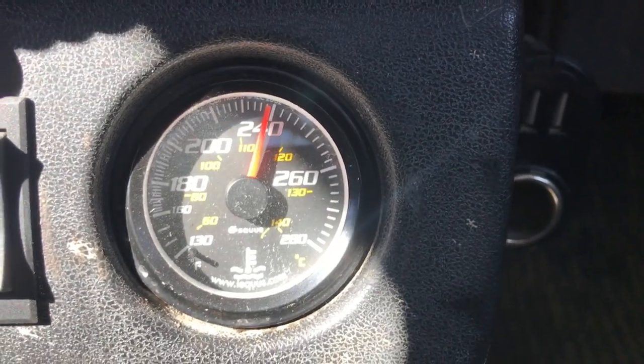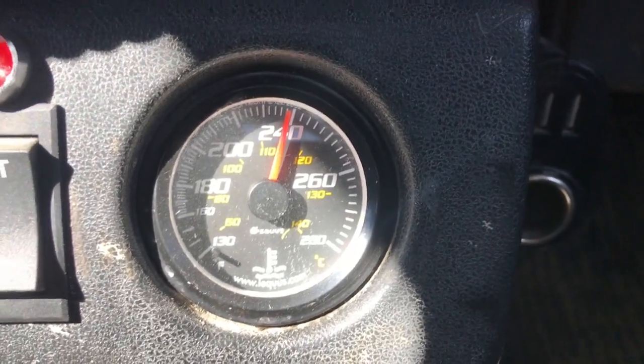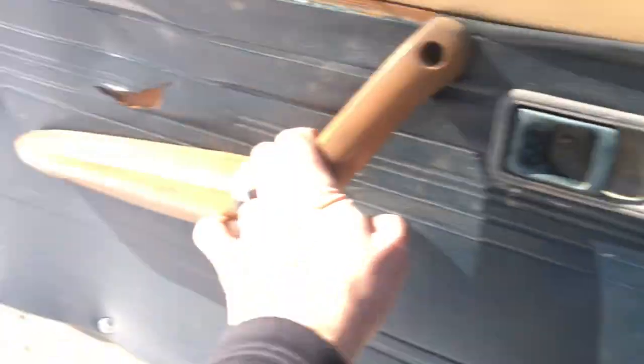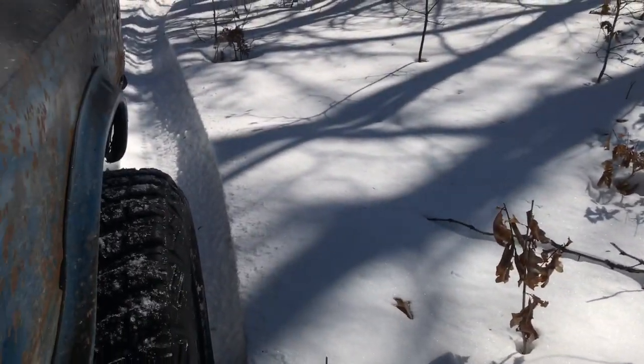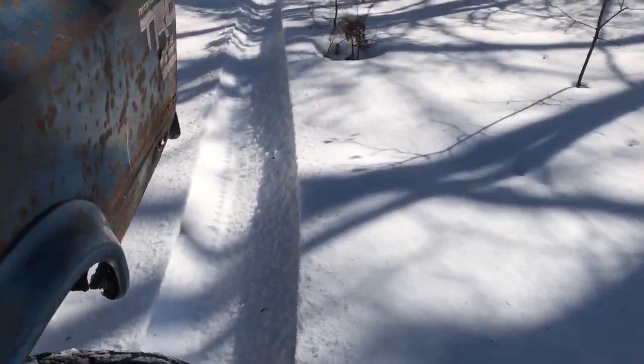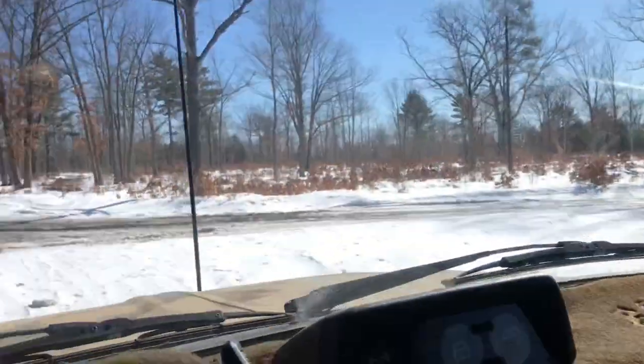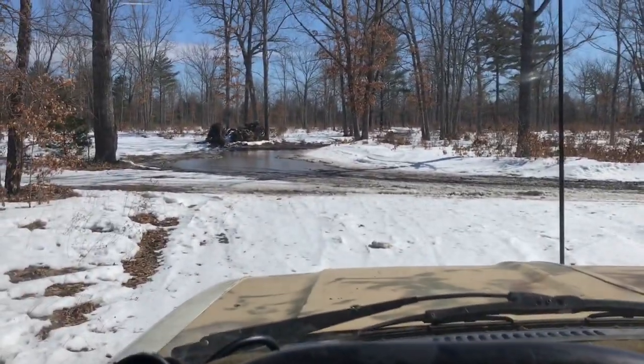Those extended RPM holds of over 4,500 seem to have warmed her up a little bit. We were dragging axle for a good chunk of the way. Chris is on 35s with his TJ on it. Yeah, back to hard pack.